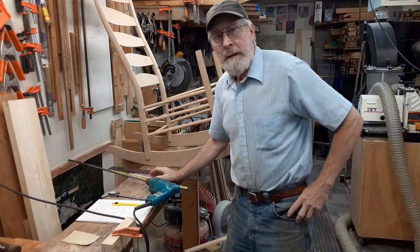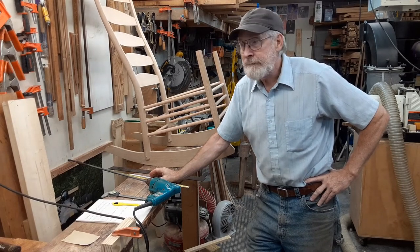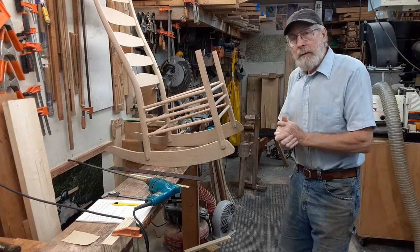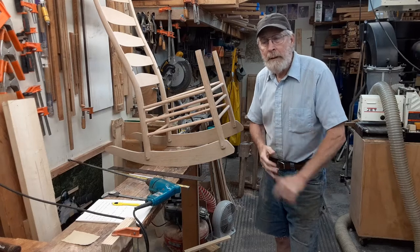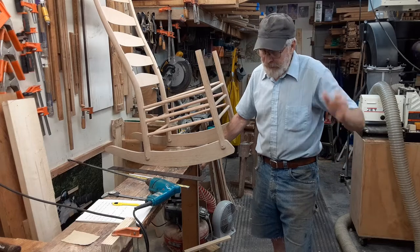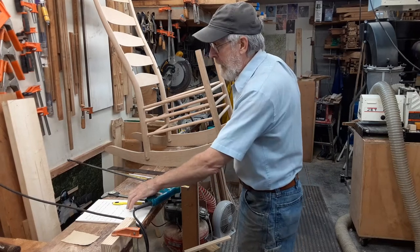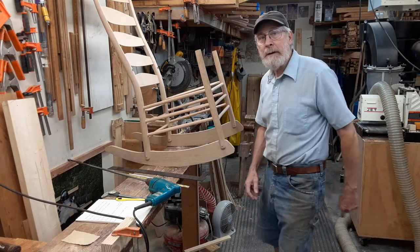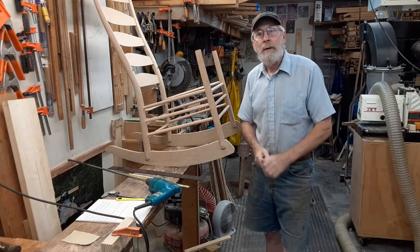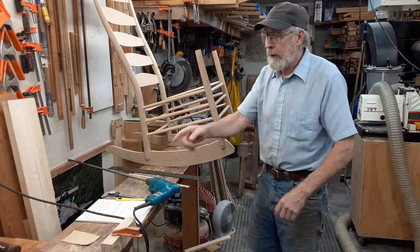Hey everybody, this is Tom again in Western North Carolina, moving on with this chair the next day. We're going to be starting to work on the arms now. I've actually got a list here, so if you see me looking down, I'm making sure I did all this stuff yesterday — I wrote it down so I don't forget anything.